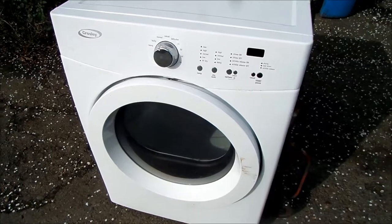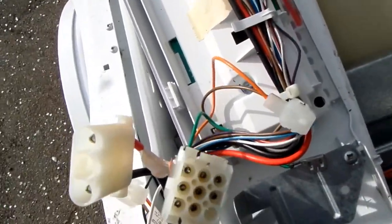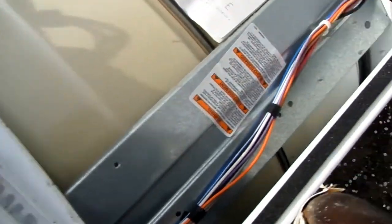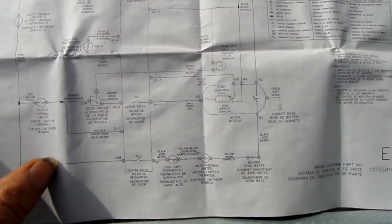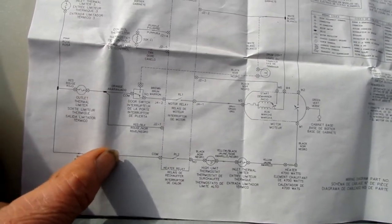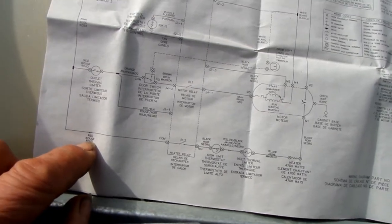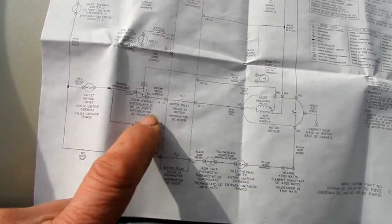We have the front control panel off. At this point, without taking the cover apart, I don't see any burnt connections. Luckily this one has the tech sheet right here, and if we look at the schematic we can see that the line comes in and one of the first things it goes to is the motor switch, then there's a thermal limit thermostat — two thermal limit switches — and then a heater relay and the door switch.